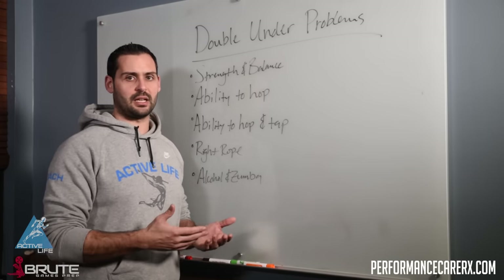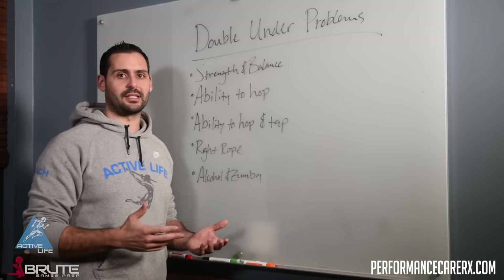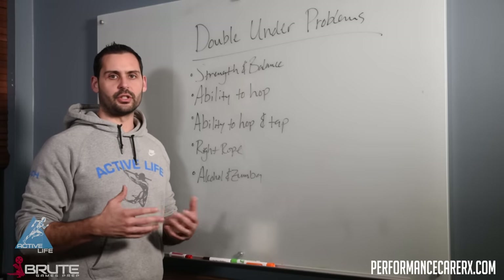Can this person actually stand on their toes for 10 seconds at a time? You need to have a certain amount of strength, stamina, and balance to do that. You'll be surprised how many of your athletes will struggle with this.